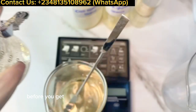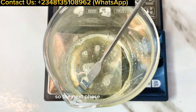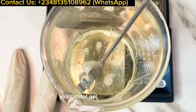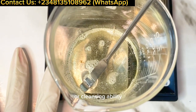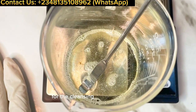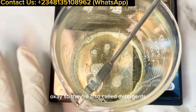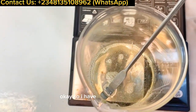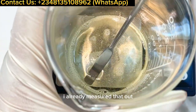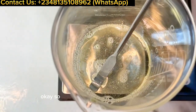So the next phase I like to prepare is my surfactant phase. Without surfactants you cannot get any foaming or cleansing ability — surfactants are responsible for the cleansing and foaming ability of your wash, and they're also called detergents. I have my coco betaine already measured out at five percent. I'm making a hundred gram batch.